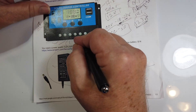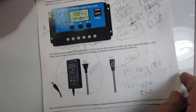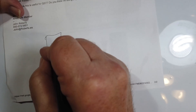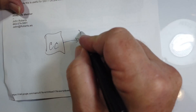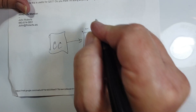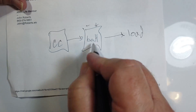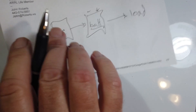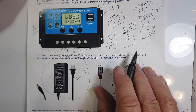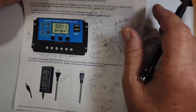Normally this would be your load output here. But what you normally do is run the charge controller to the battery with its minus and plus connections, and then the load connects directly from the battery — not from the charge controller output — because the controller's output will be limited to a certain number of amps, and you may want to draw beyond that.